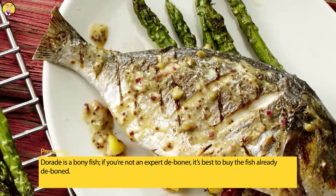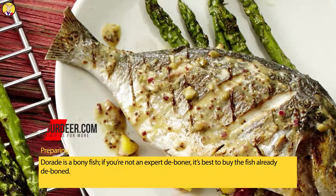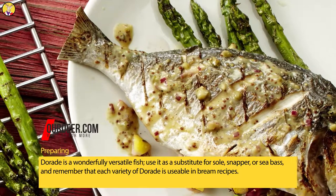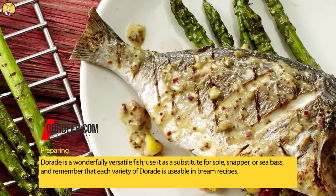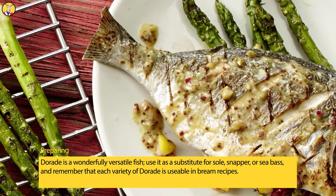Preparing: Daurade is a bony fish. If you're not an expert deboner, it's best to buy the fish already deboned. Daurade is a wonderfully versatile fish — use it as a substitute for sole, snapper, or sea bass, and remember that each variety of Daurade is usable in bream recipes.